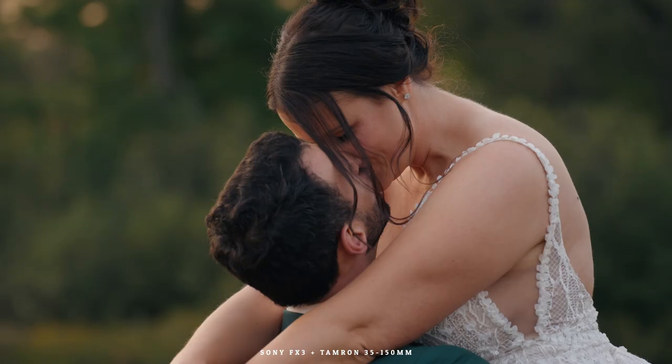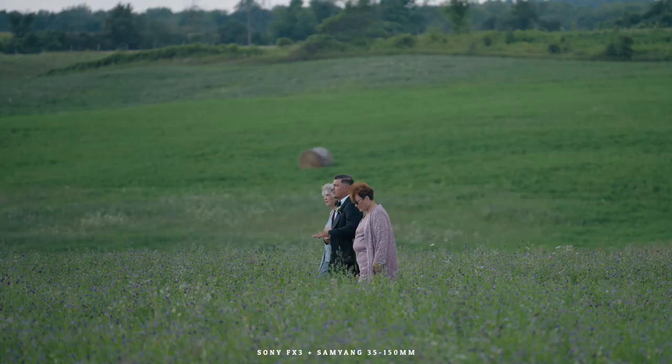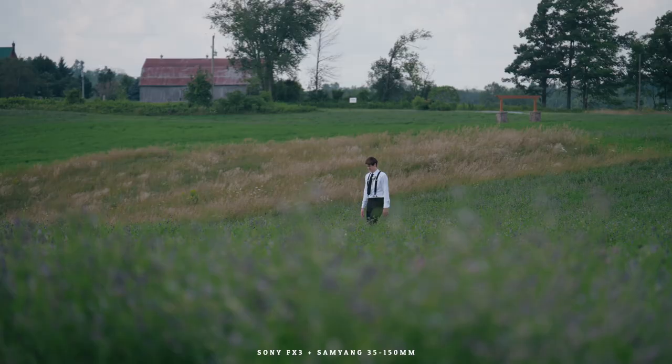In terms of autofocus, that's what I'm using 95% of the time. There has been an update to the Samyang recently — a lot of people complained about its autofocus performance, but I've had zero issues with it. Even in trickier situations where I'm tracking a subject, touch tracking and going in front of a tree — a tree goes between us — it still locks on. No issue.